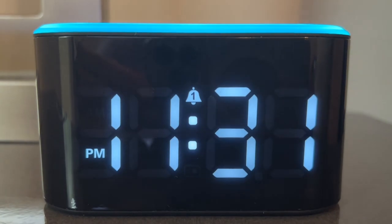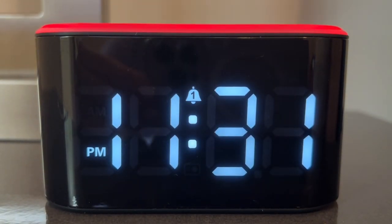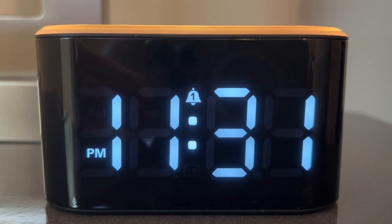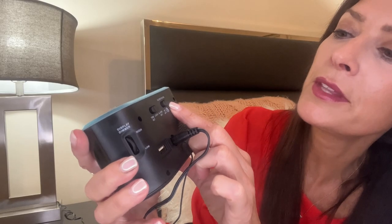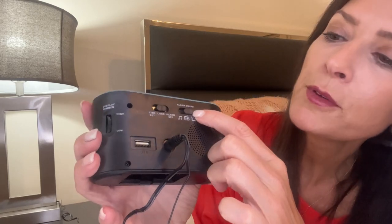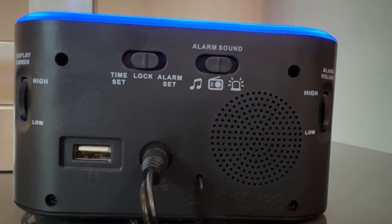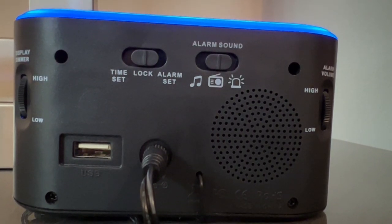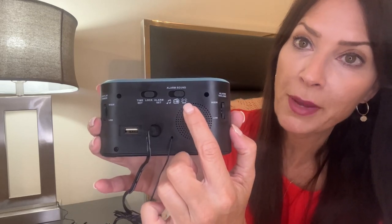Now the alarm is set to wake me up. The alarm clock gives you three different sounds that you can wake up to. To pick the sound, you're going to come to the back of the alarm clock. This button that says alarm sound — if you slide it all the way over, you can choose music to wake up to. The middle is the radio that you can wake up to, and then you can wake up to a buzzer sound.